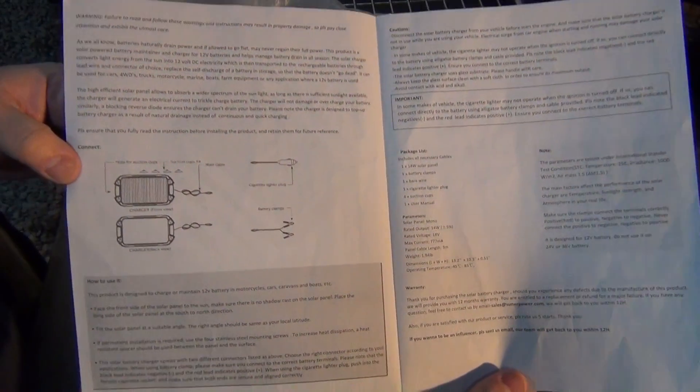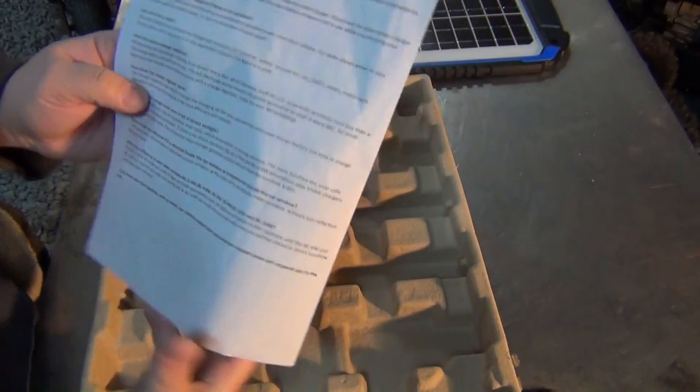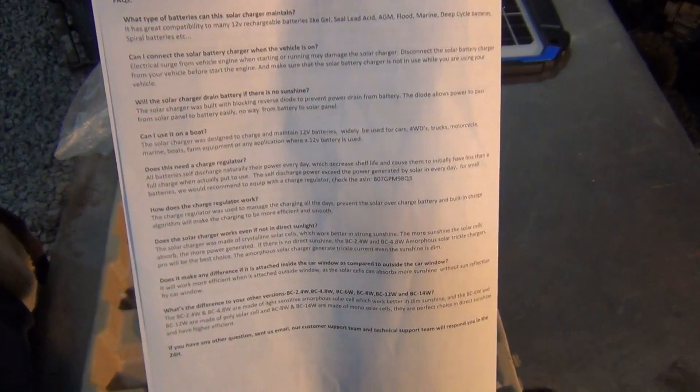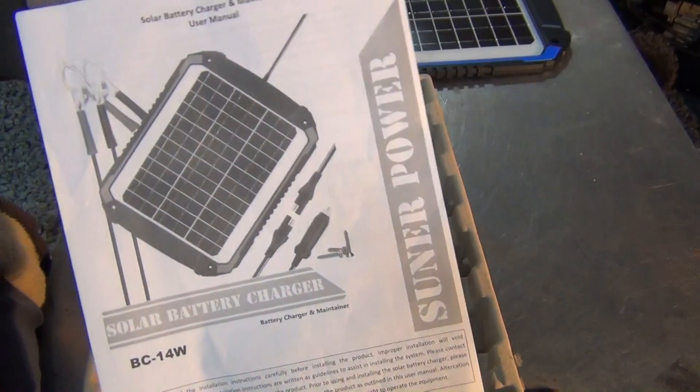There's your instructions — pause it if you want to read it later. Going to fly right through it. There's your frequently asked questions. And there's the front.